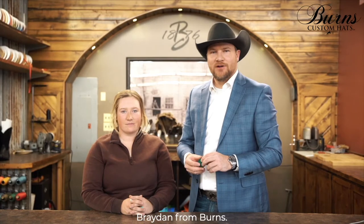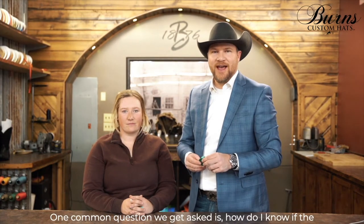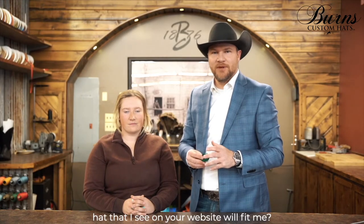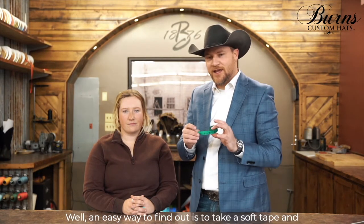Hi everybody, Brayden from Burns. One common question we get asked is how do I know if the hat that I see on your website will fit me? Well, an easy way to find out is to take a soft tape and measure your head. I'll demonstrate on Taylor.